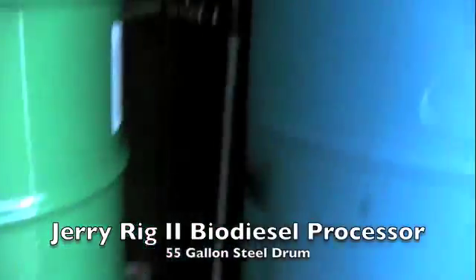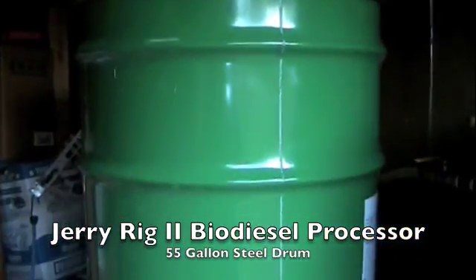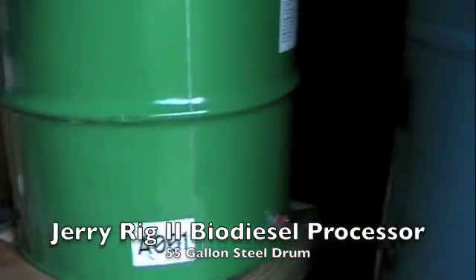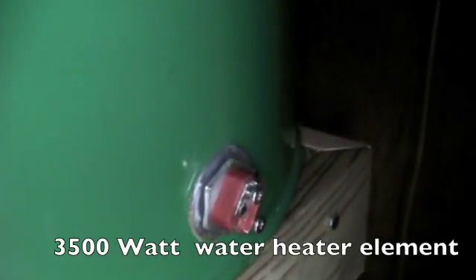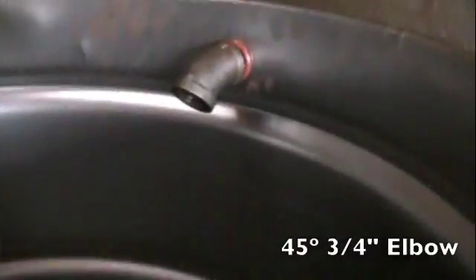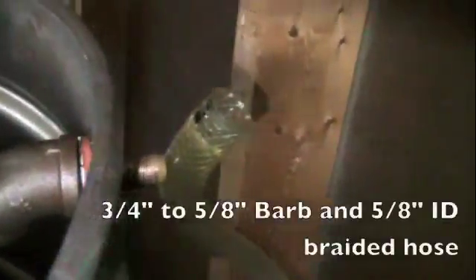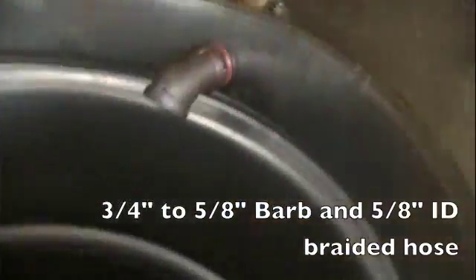So what we have here are the two tanks. That's the actual JerryRig2 itself, the 55 gallon drum. As you can see right there, that is my water heater element — I haven't wired it up yet, but pretty much ready to go. The processing or the mixing valve coming in from the back side — see it a little bit better. It'll be the inlet; I've still got to hook up the tubing for that.